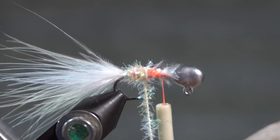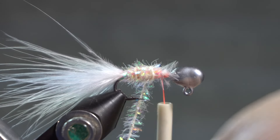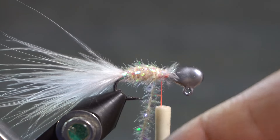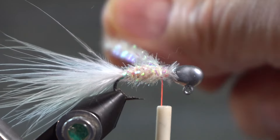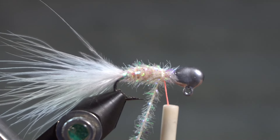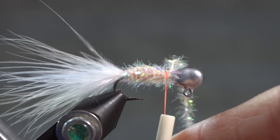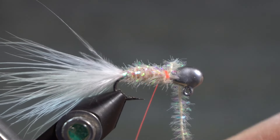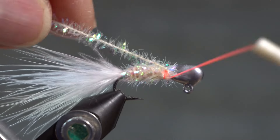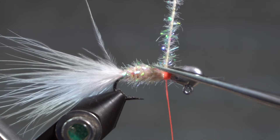This pearl works just as well. This is obviously a jig fly — this particular fly is 1/64th of an ounce and can be tied on sizes 6 through 12. I'll wrap the chenille body, catch that in, secure underneath it, and clip off the extra chenille.